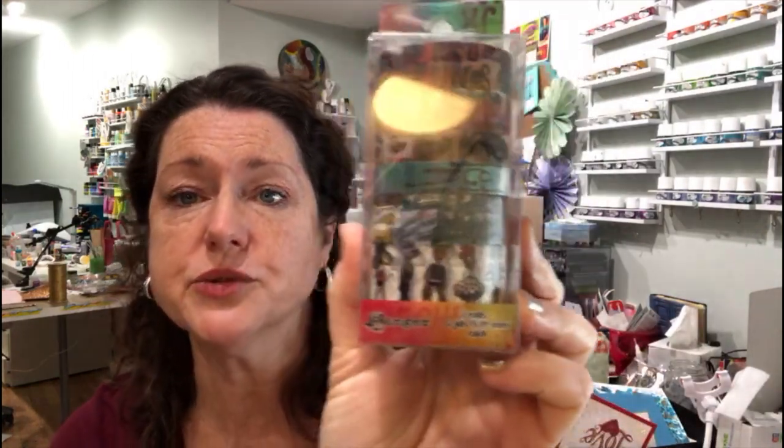Another goodie that came in my bag is the Dilutions washi tapes. This is a set of seven rolls, it has six yards, and it has Diane's artwork on it. It's really interesting to see how they've taken some of the artwork out of the journals and reproduced it in rolls for this washi tape.